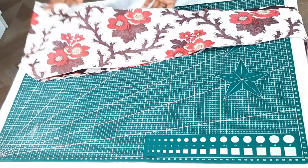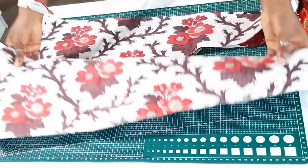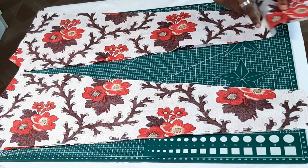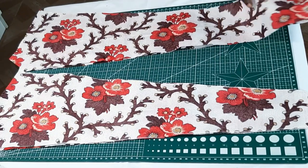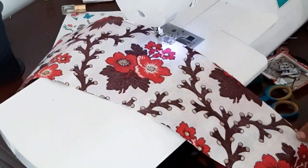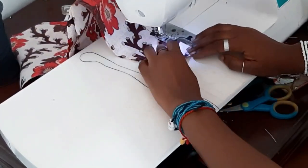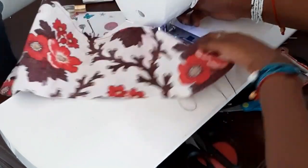For the back bodice, it's just a long strap that you end up tying, so you'll be cutting four pieces of this. You put the right sides together and you sew from the top to the bottom, but leaving the edge that connects to the front bodice open because that is where you're going to turn the fabric right sides out.